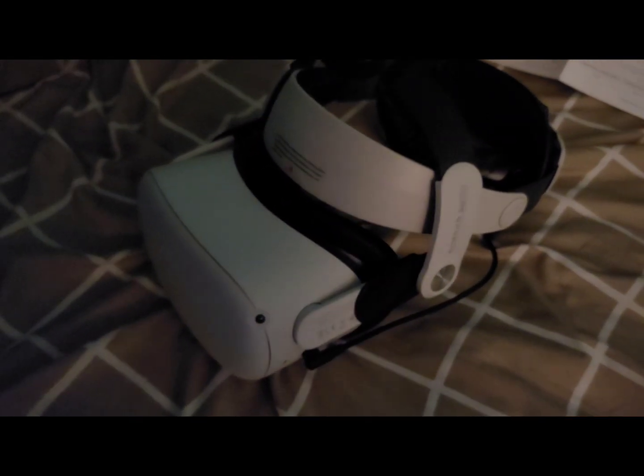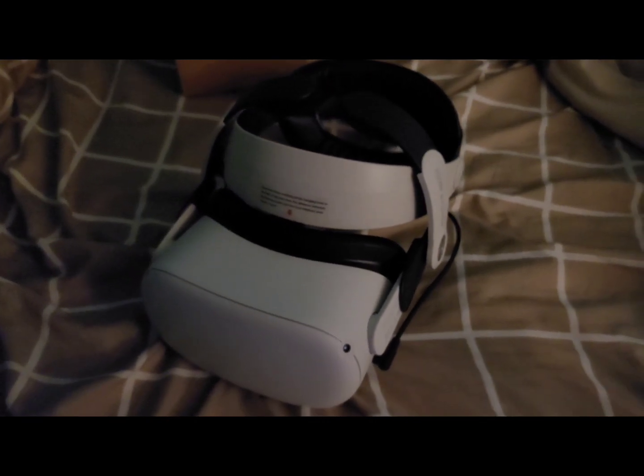Guys, it's here. I'm so excited! What's in the box that you're looking at is the beauty of all Quest headstraps that I have seen on the internet. I am referring to none other than the Bobo VRM2 headstrap.